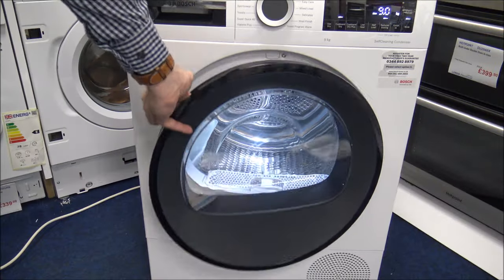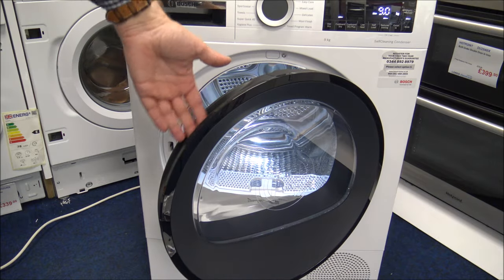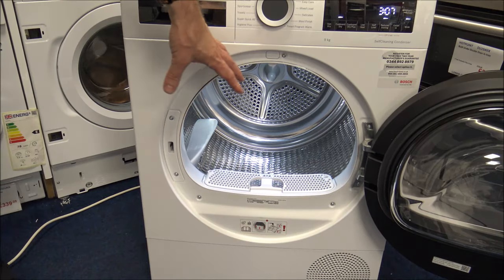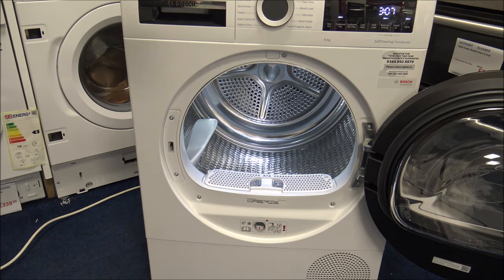To open the door, you've got the handle recessed within the door at the top here. You will notice it's got an interior light. Some people think it's a little bit gimmicky, but personally I really like it — because it's a large capacity drum, when you've got everything in there it can make it difficult to check you've got everything out without it. So I'm really glad that Bosch have done that.